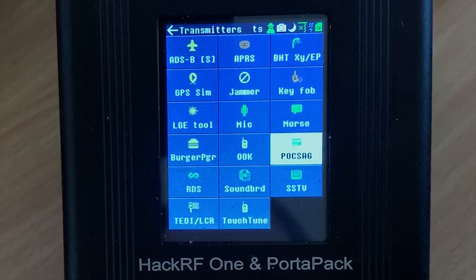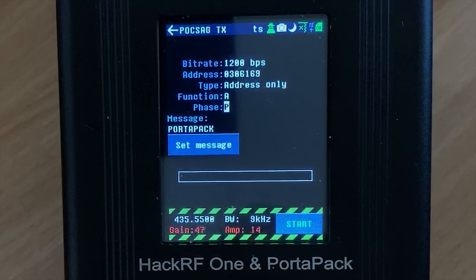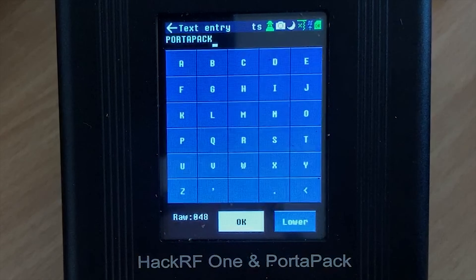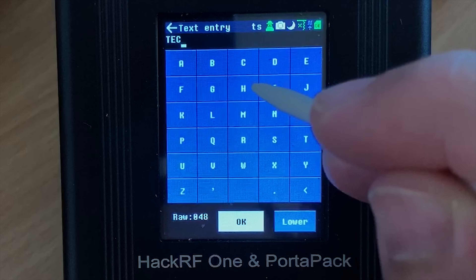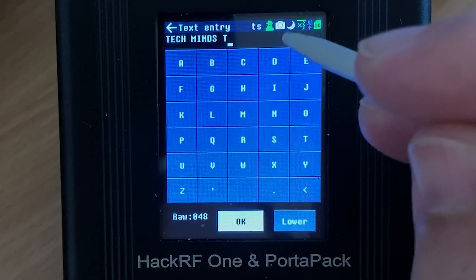Next on the list is transmitting POCSAG, otherwise known as pagers. I have seen others demonstrate this feature using a real pager, but since I don't own one I'm going to test this using a piece of software called PDW, which is a POCSAG decoder for my computer. Within the POCSAG settings we're able to alter settings including setting a custom message. You can manually type the message before sending by clicking the set message button, which brings up a keyboard. I'm using a stylus as it's easier to enter the text. When you press the start button after setting the frequency, the screen will go blank while it's transmitting.